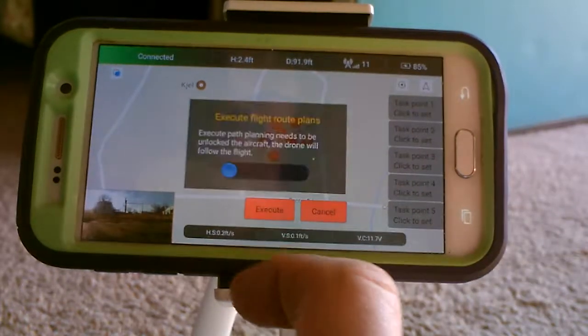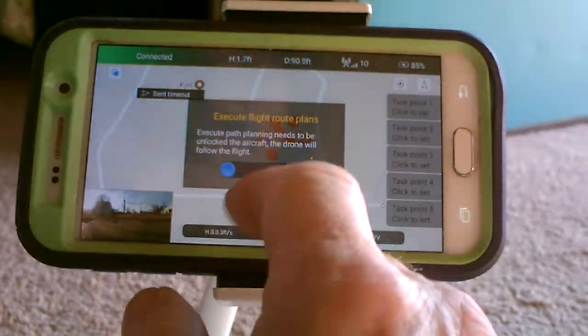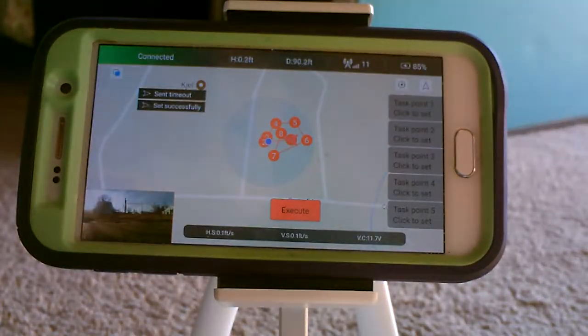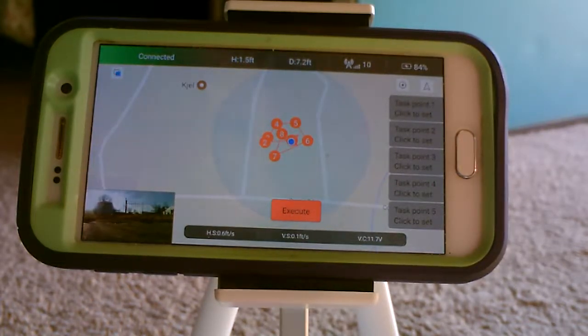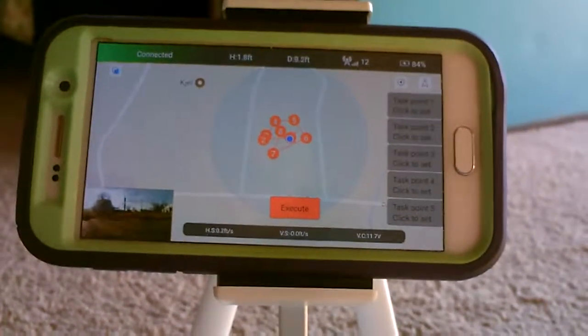Then press execute. There it goes. I don't have props on mine so it's not actually going to fly. This is just for testing only.